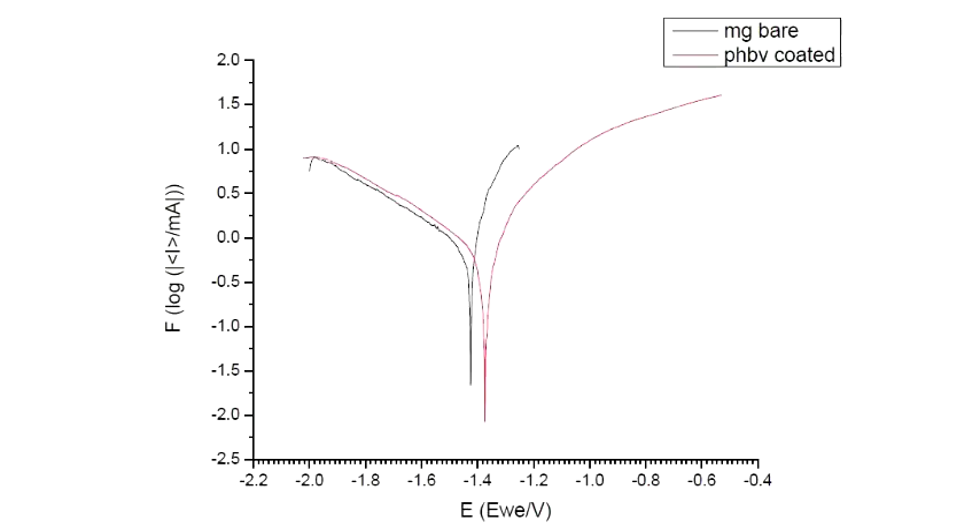In the corrosion test, the potentiodynamic voltage curve of both the bare metal and the coated-and-treated metal was obtained. The coated and treated metal showed a shift in voltage level, signifying that its corrosion rate or degradation rate is very negligible — very low compared to that of the bare metal.